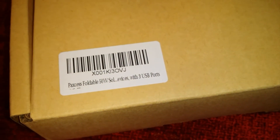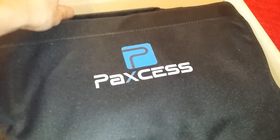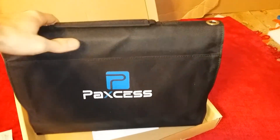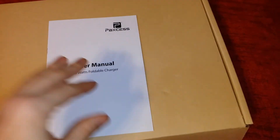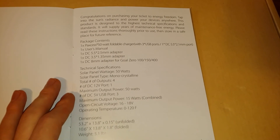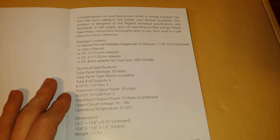Sorry if I'm mispronouncing that. The 50-watt foldable solar panel with three USB charging ports — most exciting part, the unboxing of the actual product. We have a user manual. Package contents: one Paxus 50-watt portable foldable charger solar panel with three USB ports.